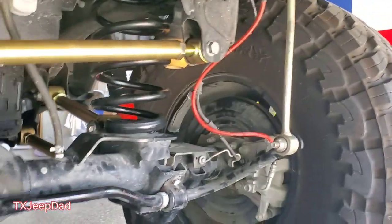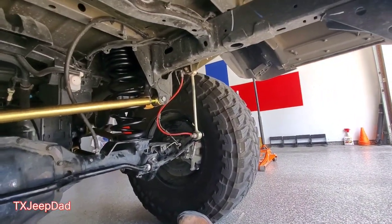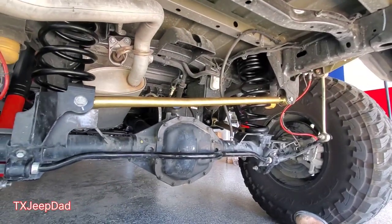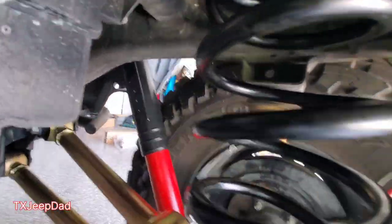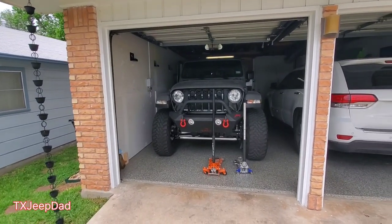Alright, we're about three and a half to four hours in to do the rear, which wasn't too bad. I already have the extended brake lines; I used my end links from the other kit and will probably swap those out. We've got the new Metal Cloak springs — Rusty's are all out — Metal Cloak track bar, Metal Cloak control arms, and Rock Sport shocks. Pretty excited. Next up: the front, which is going to be a lot harder. Wish me luck, Texas Jeep Dad — all work going down here in the garage.